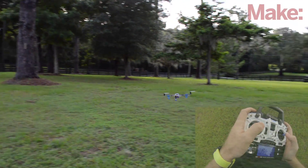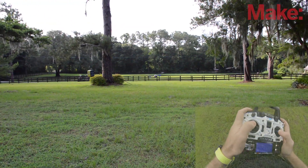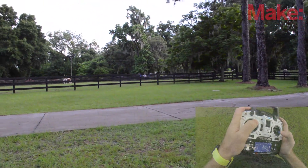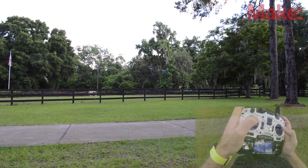If you get disoriented or scared, all you have to do is yaw the tricopter so that the tail is facing you, and then you know your orientation. Learning all these controls and getting comfortable with them will take some time — you're definitely not going to be able to do it within the course of this video. Practice makes perfect, and I know I wasn't this good when I first started off.